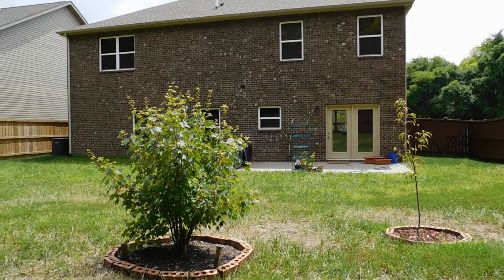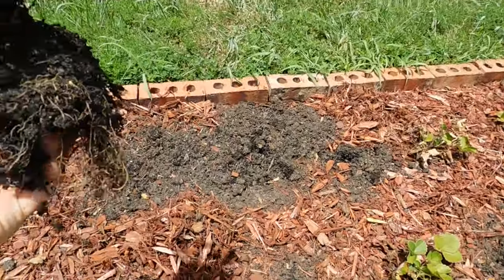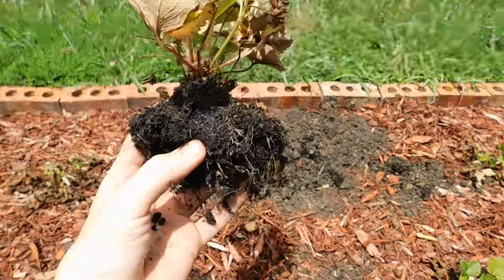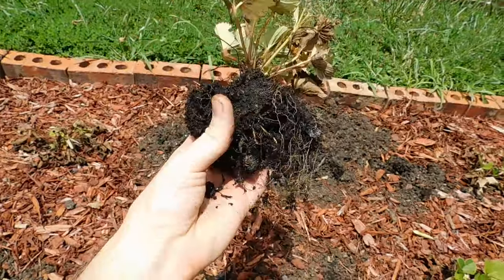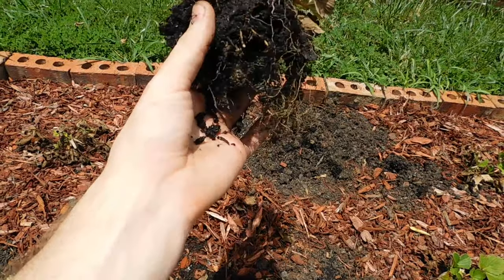I just dug this out with my spoon and tried to get as much of the dirt off as I possibly could. It's still a pretty decent plant. I'm hoping that after a few weeks I'll have more green growth and it'll be able to get a better root system before the winter comes.